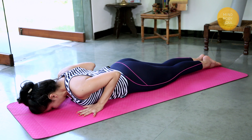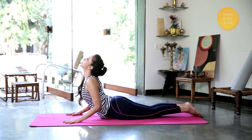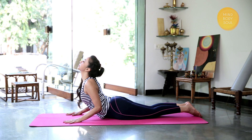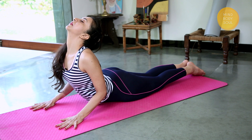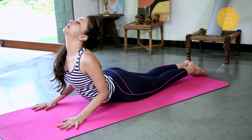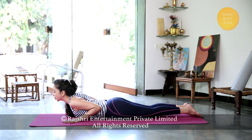Nice long in-breath. Draw the heels together and stretch up, wherever your body allows you. Holding for 10 seconds only. And gently release the pose, resting your forehead on the mat again.